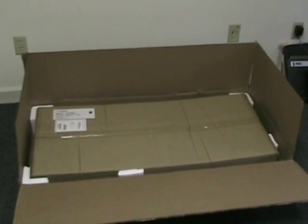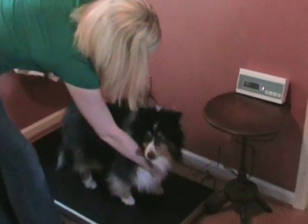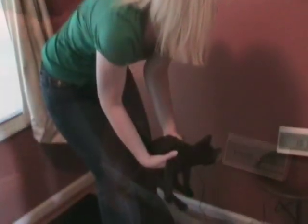Have animals that are a little too nervous to be placed on the scale? No problem! All you have to do is step on the scale, press tare to remove your weight, then step off the scale, pick up the animal, and both of you step on the platform together. Since your weight has been tared, the weight that is showing is the animal's weight.